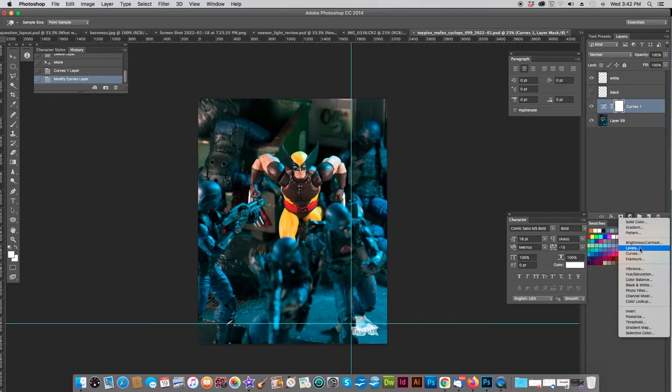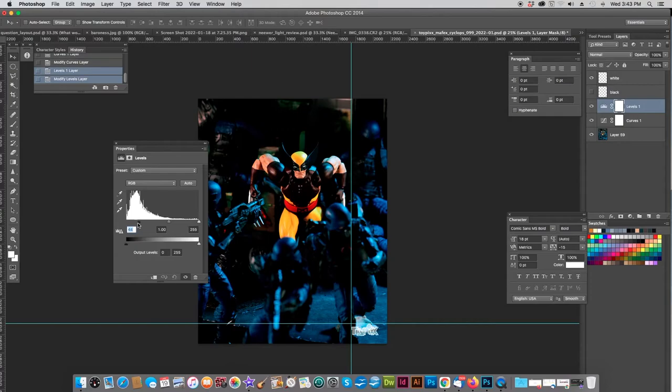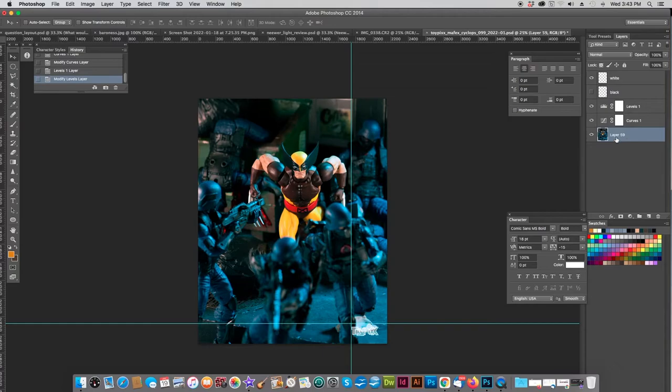Now I'm going to play with a levels adjustment layer. Levels takes the darks in the picture and makes them darker, and takes the lights and makes them lighter. I'm more going to concentrate on the darks, I think, because it is Wolverine throwing down after all — he's kind of a dark character, a scary guy. You don't want to overdo it — if you overdo it you get things like that, which could be kind of fun I suppose. If you're playing in Photoshop, do whatever you want, just play, have some fun. I don't think I really need to do much in the light area. Now I'm going to try one more thing, and then this bad boy will be about done.